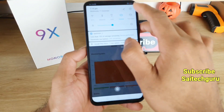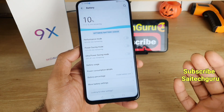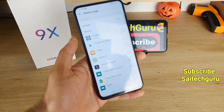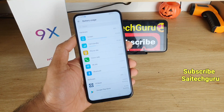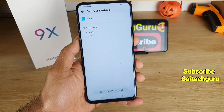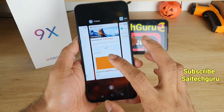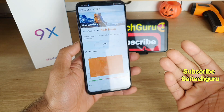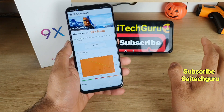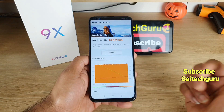Let me show you the screen-on time so you get a clear idea of how long the test ran on the device. Going to battery usage and selecting hardware — screen — as you can see, the screen-on time is around 12 hours and 47 minutes. The test ran close to 13 hours in total, so overall you can expect very impressive screen-on time scores from the Honor 9X.